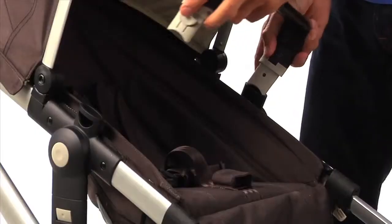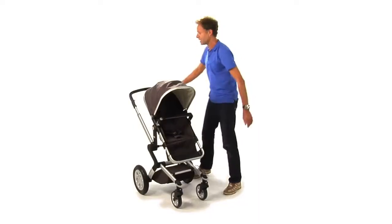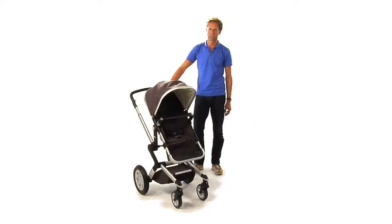Finally, place the leather safety bar on the seat. Now your Jewels is assembled and it's ready for usage.